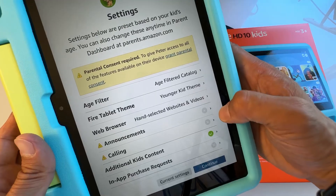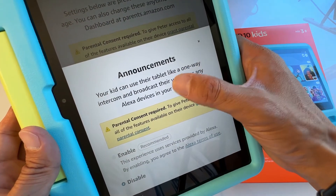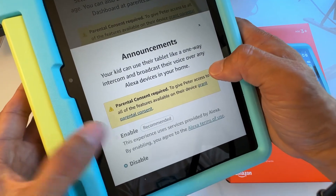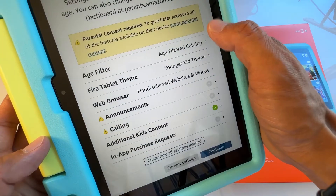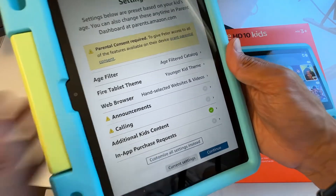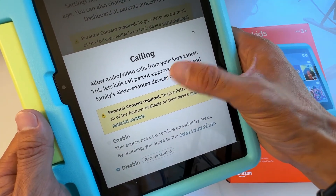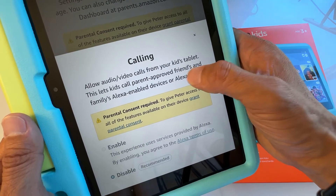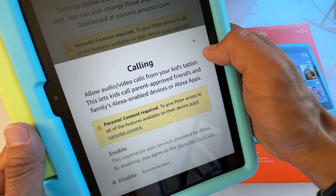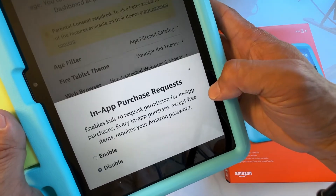The Announcements feature lets your kids use the tablet like a one-way intercom to broadcast their voice over any Alexa devices in your home — so you can enable or disable this if you have an Echo Dot or similar device. You can also enable Calling, which allows audio and video calling from the kids' tablet so kids can call parents, approved friends, and family on Alexa-enabled devices.